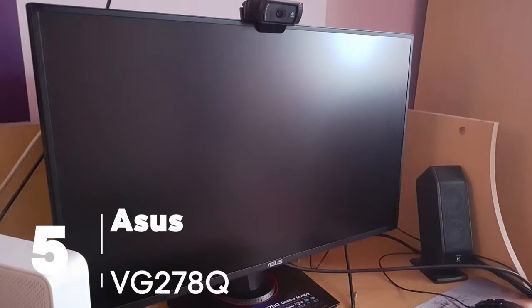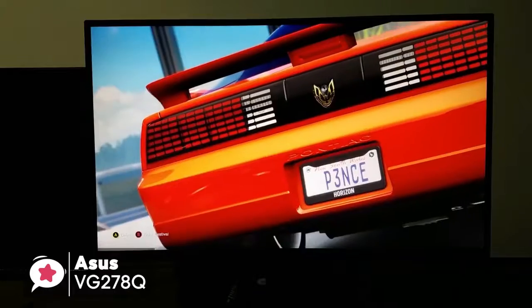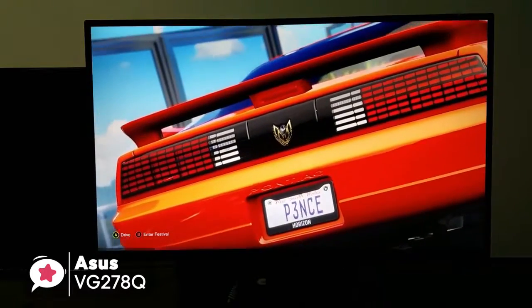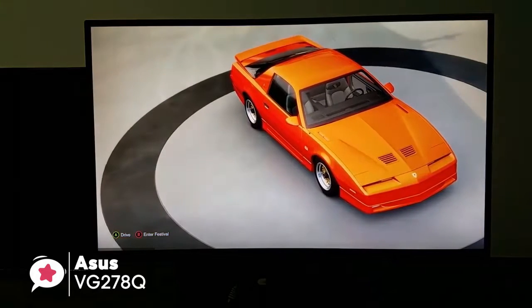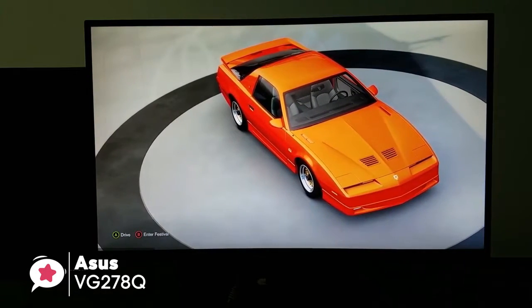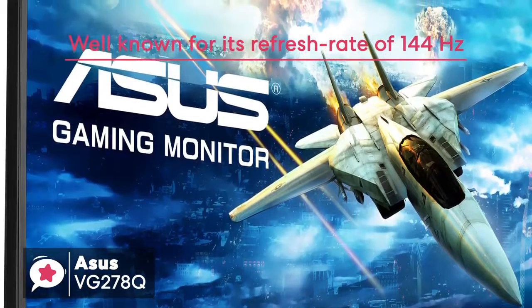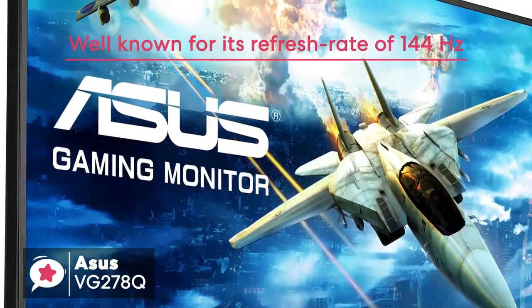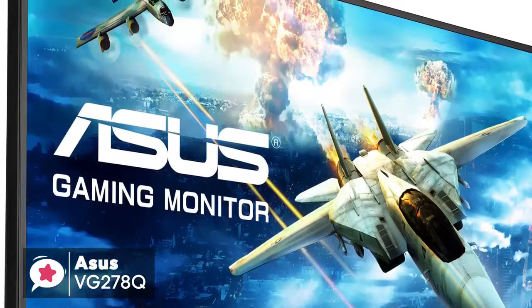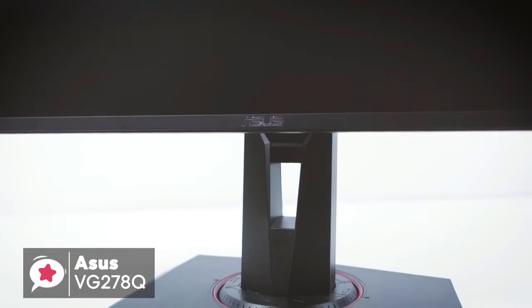At number 5 is the Asus VG278Q Full HD Gaming Monitor. The Asus VG278Q comes with a 27-inch display with a resolution up to 1920x1080p and an aspect ratio of 16 to 9. This monitor is well known for its refresh rate of 144Hz, which is more than enough for most games. The display itself has a 1cm bezel, which gives it a more elegant look aesthetically.